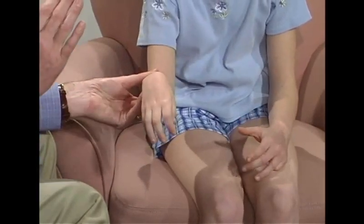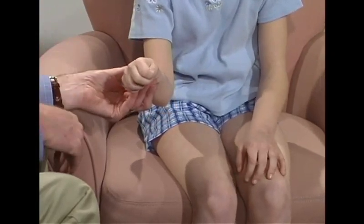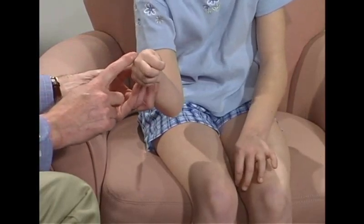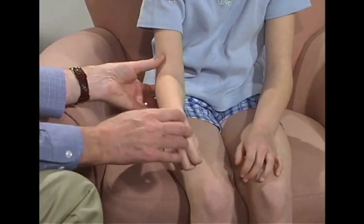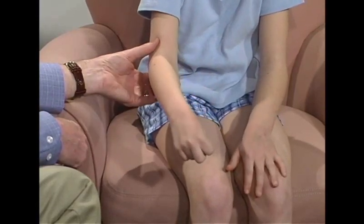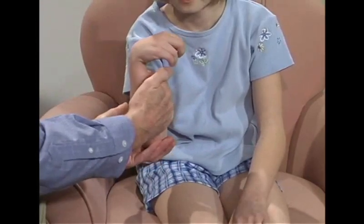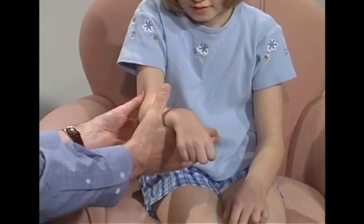Now, can you lift this hand up? And can you put it down? Now, lift it up again. And don't let me push down. Okay. That's good. Can you rotate this hand? Can you go the other direction? Okay. Now, pull it up. And keep it up. And don't let me pull. And push it down. Push it down. Good.